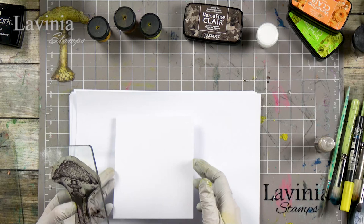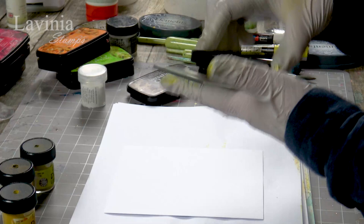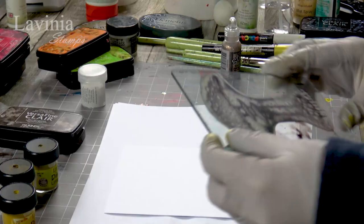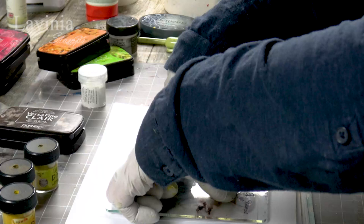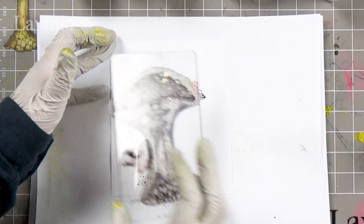I'm going to use the Fallen Leaves ink, which is a really nice dark mushroom color. Make sure it's completely covered, and I'm going to pop that down just off-center. Give it a good press, let it rest a while, let the ink soak into the card. There we have it.